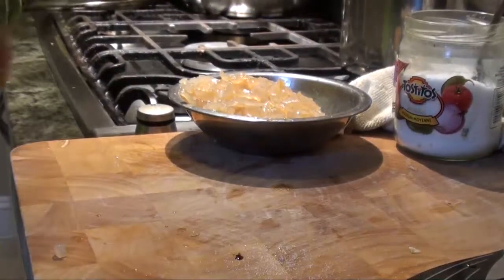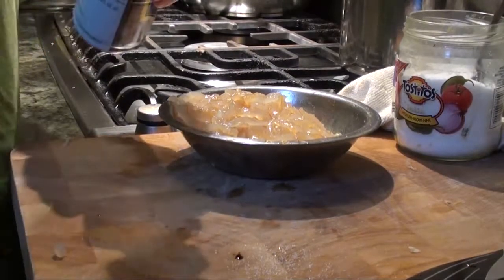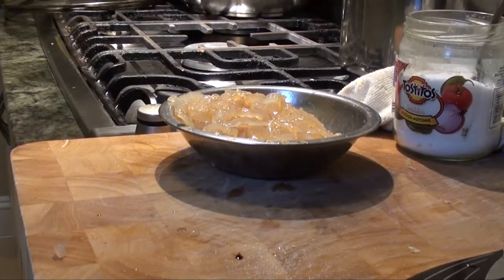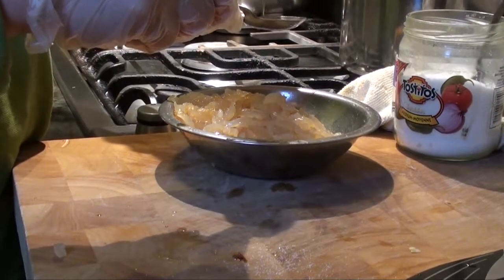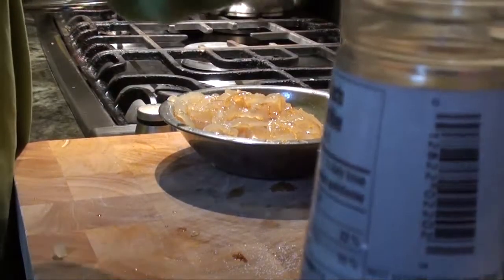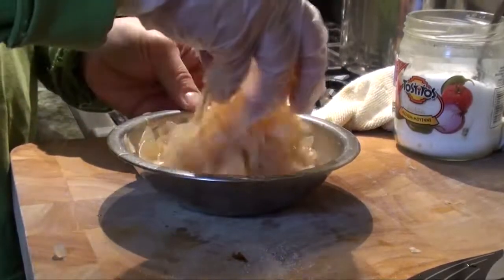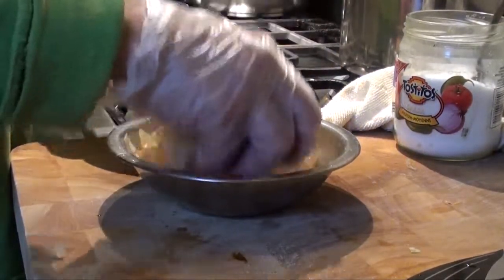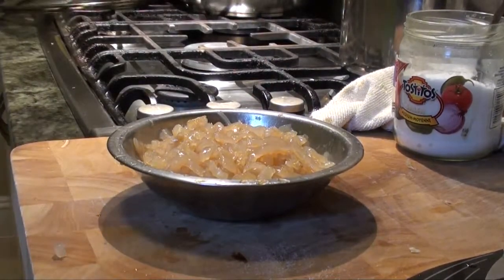Finally, we add some sesame seeds and oil — one teaspoon. Just pour it in the bowl. Put the sesame seed oil in, and the taste all comes together. That's it.